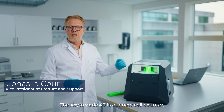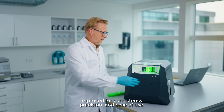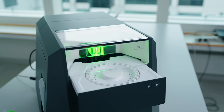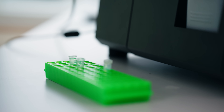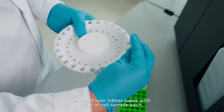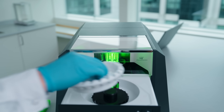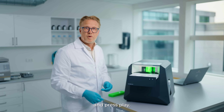The Excitomatic 40 is our new cell counter improved for consistency, precision and ease of use. Just take out the carousel, add your tubes with the cell sample — 50 microliters in each tube — put in the carousel and press play.